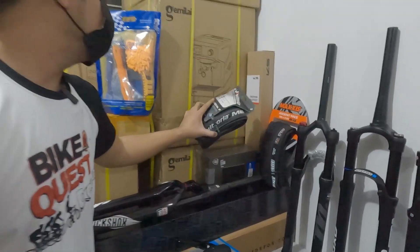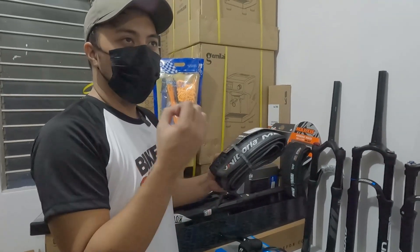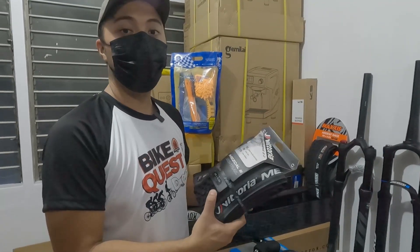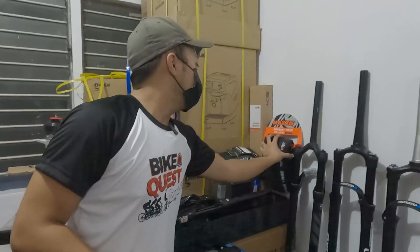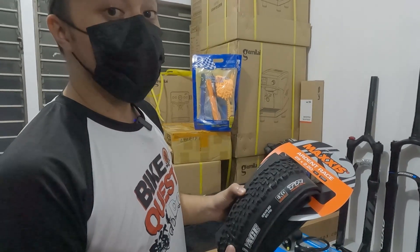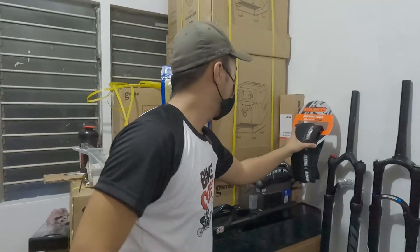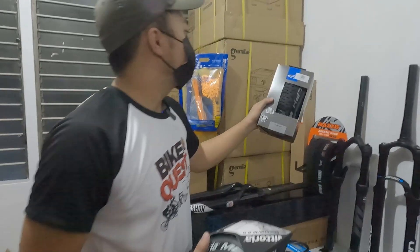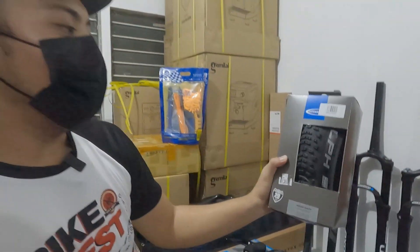Victoria tires, available sa atin — Mescal Barzo. 29 by 2.1, 29 by 2.25, tsaka 29 by 2.35. Ang price nito ay 4,800 pares. Pwede ring isang piraso. Maxxis — Ardent Race, Icon, Ardent. 29 tsaka 27.5. 1,850 isa. Tubeless ready na yan, folding. Magic Challenge — meron tayo. 29 by 2.25, Bracing Rock. Ang price nito ay 1,650 isa.